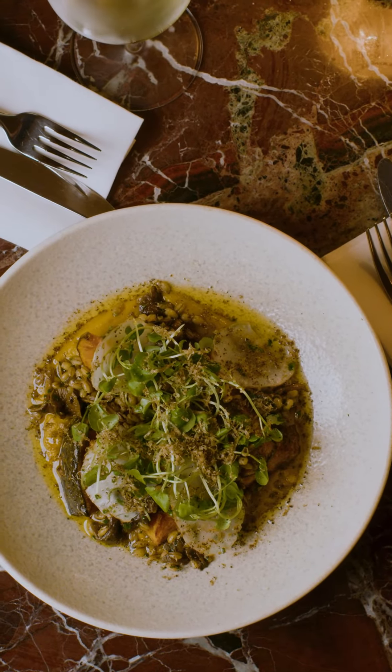Brown butter dressing which has got sherry vinegar in it. This is pumpkin puree — so with the roast pumpkin we keep some of it for the dish and then half of it we blend with brown butter to make it a puree. Artichokes — just dress them with this lemon dressing.